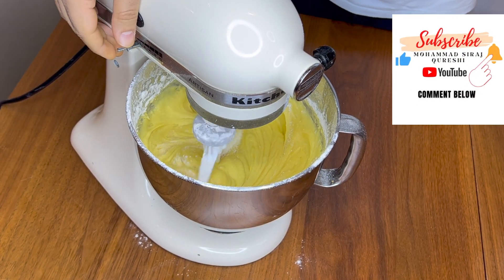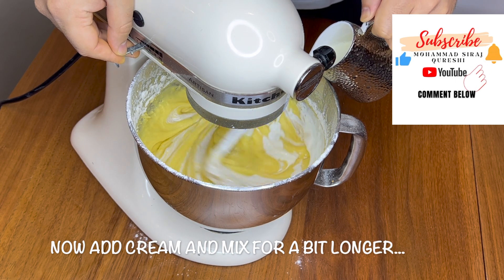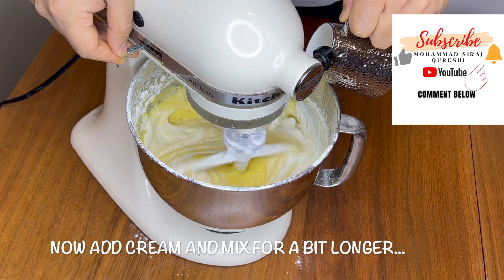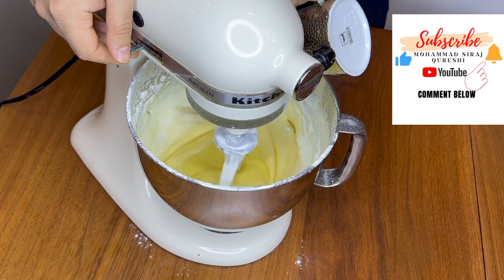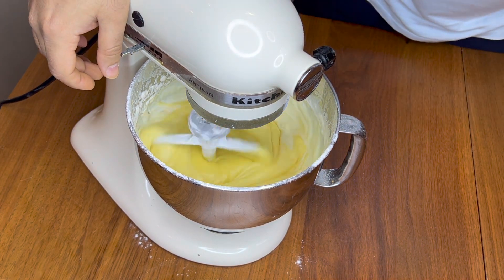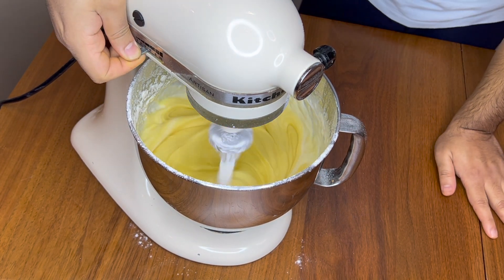Now we will add cream here — the heavy cream. And it's done. Let it mix completely and nicely.